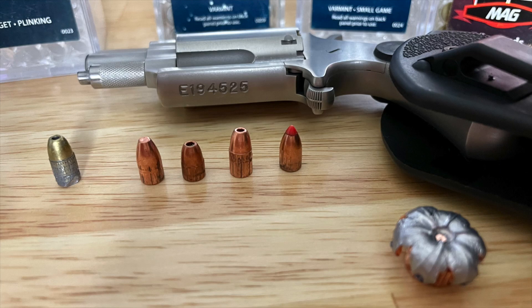Here are the projectiles we retrieved. On the far left is 22 long rifle hollow point — no expansion. Next to it is a 40 grain full metal jacket; of course you wouldn't expect any expansion there. Next to it, 30 grain hollow point, no expansion. Next one over is 40 grain hollow point, no expansion. And lastly is the 30 grain VMAX with the polymer tip on it, and no expansion.